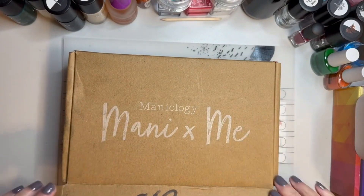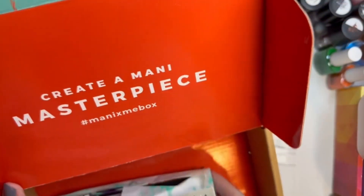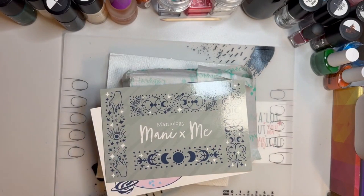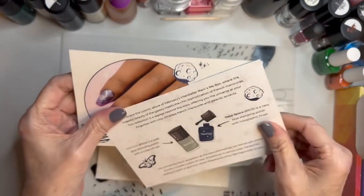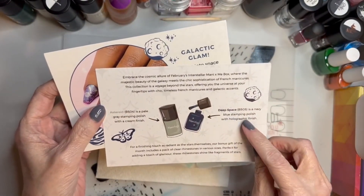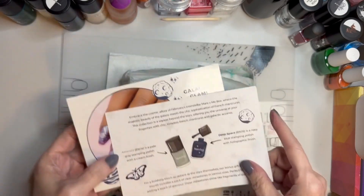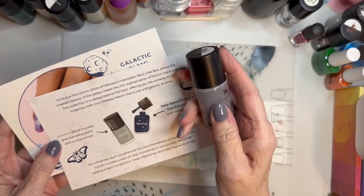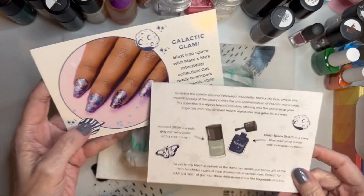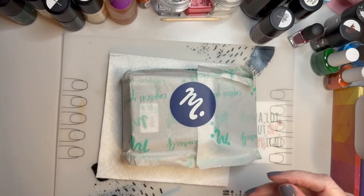Without further ado let's see what's in here - it'll be a surprise for me and you both. Let's open it up and get all the goodies out. Okay, it's cosmic - I remember now! We've got Deep Space, a navy blue stamping polish with holographic finish, and Asteroid, a pale gray stamping polish with a cream finish. I have a gray from last month on my nails right now. This is the mani they put together and it has instructions on how to do it.